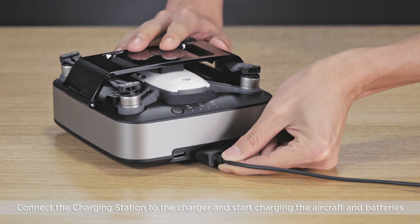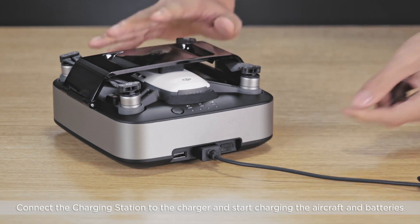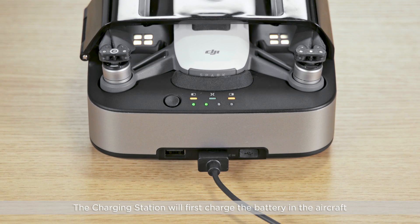Connect the charging station to the charger and start charging the aircraft and batteries. The charging station will first charge the battery in the aircraft, and then it will charge the two spare batteries in accordance with their power levels from high to low. When charging, the charging station will also charge itself.